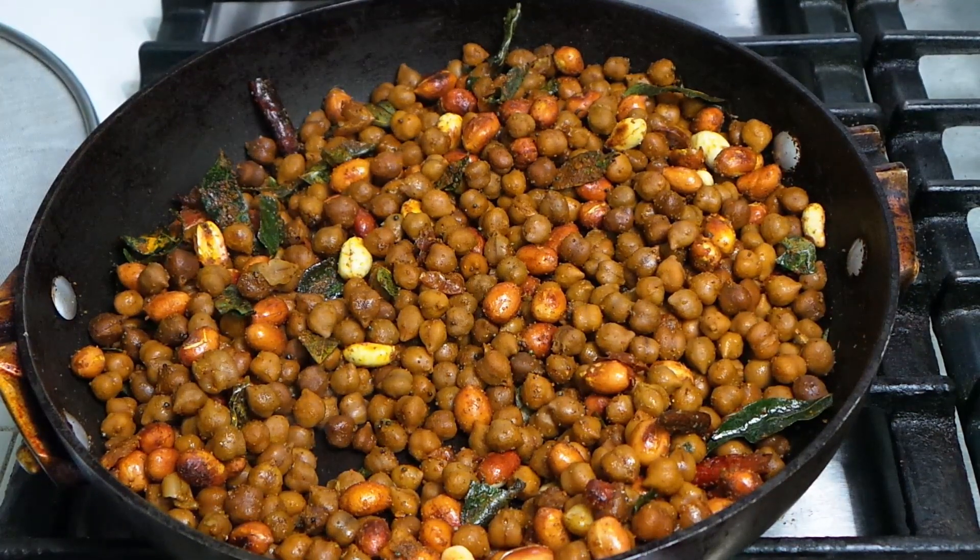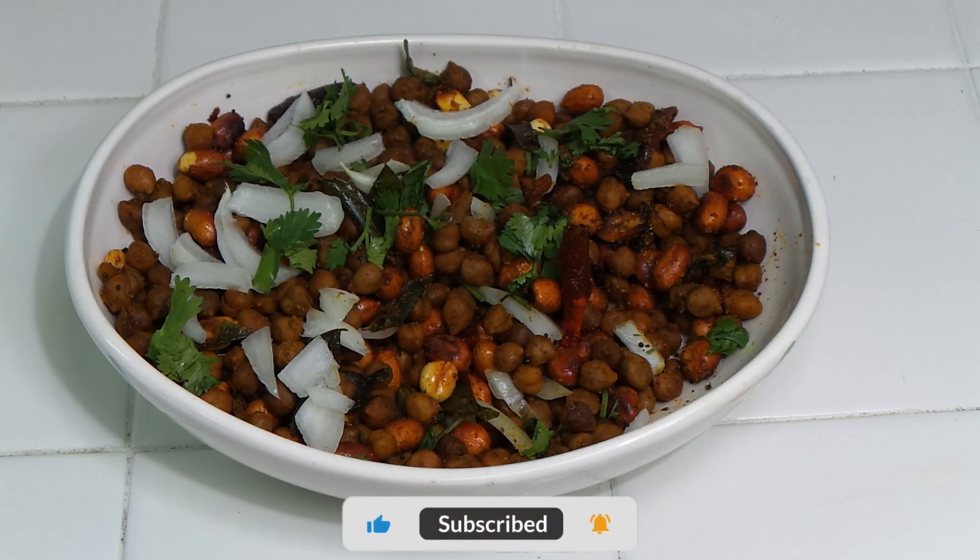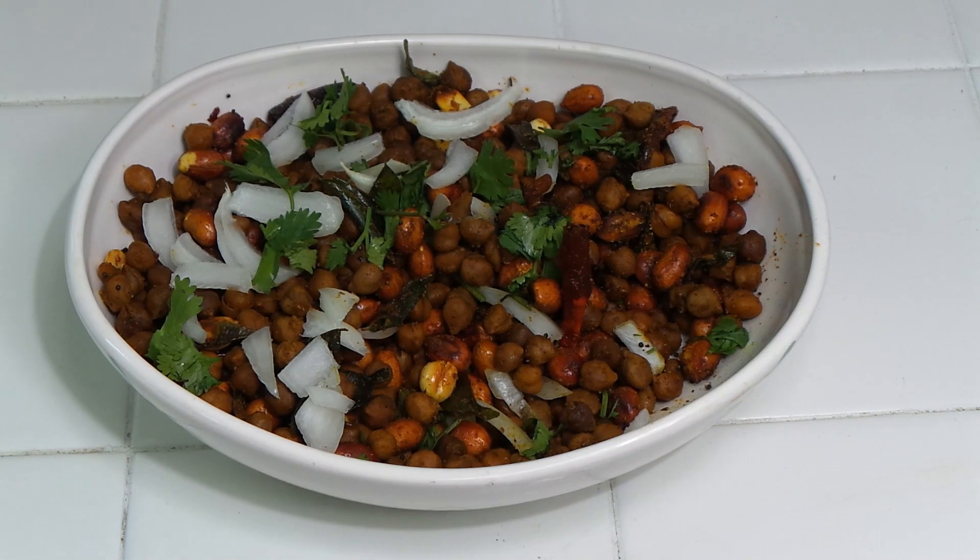Let me serve it in a dish and show it to you. If you like my videos please click like and write some comments — it would really make me happy. If you're visiting my channel for the first time, please subscribe and press the bell icon so you get notifications when I upload a new video. See you in the next video, bye, Allah Hafiz!